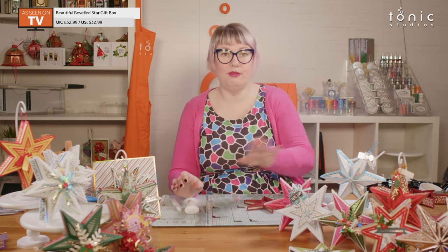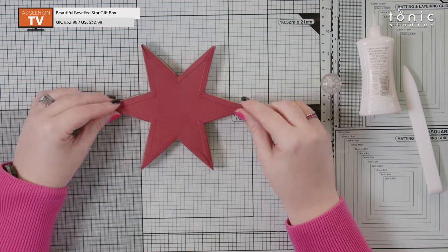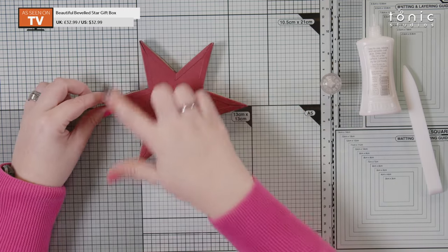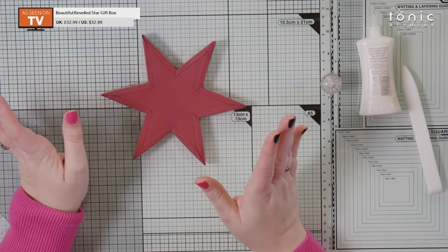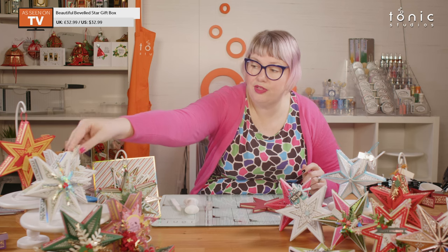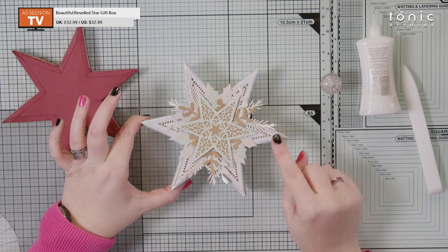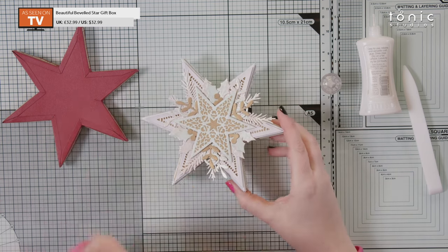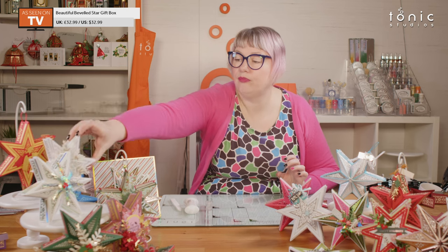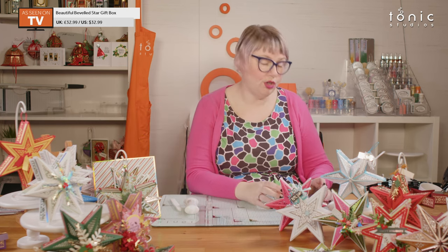Lid part one done. Like I said, if you are doing a flat lid, at this point you're going to grab another large star, stick it over the top, and then decorate to your heart's content. You can layer up using the smaller stars — you've got lots of patterns you can go mad with — or leave it simple. Obviously you'd have to cut it before you reached this point.